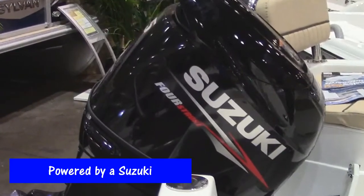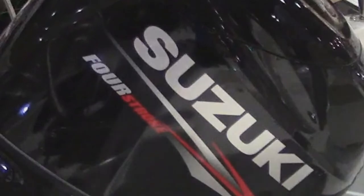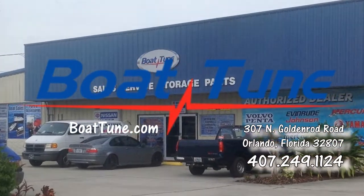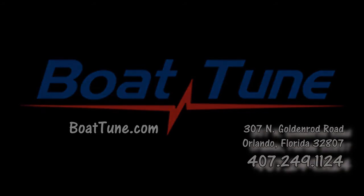This boat is powered by a Suzuki DF-115 four-stroke outboard. It is capable of speeds of close to 50 miles an hour with the 115 horsepower engine. Boat Tune's address is 307 North Goldenrod Road in Orlando. Our phone number is 407-249-1124.